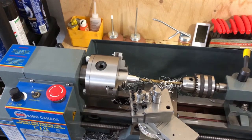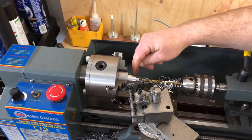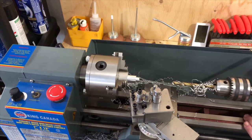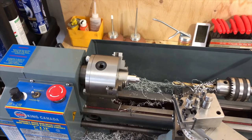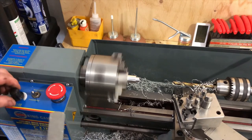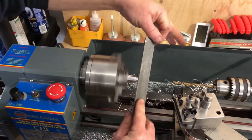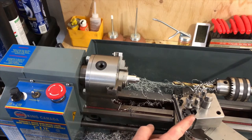I'm going to take this out now, cut it off, and then face the back side. But before I do that, I'll put a little chamfer on both of those surfaces and just do that with a lead file.